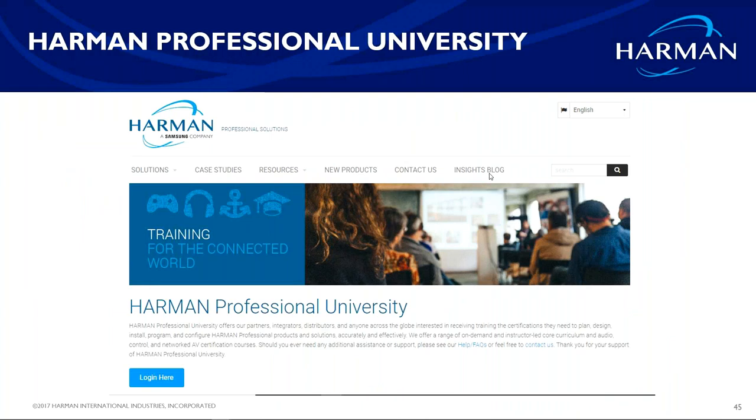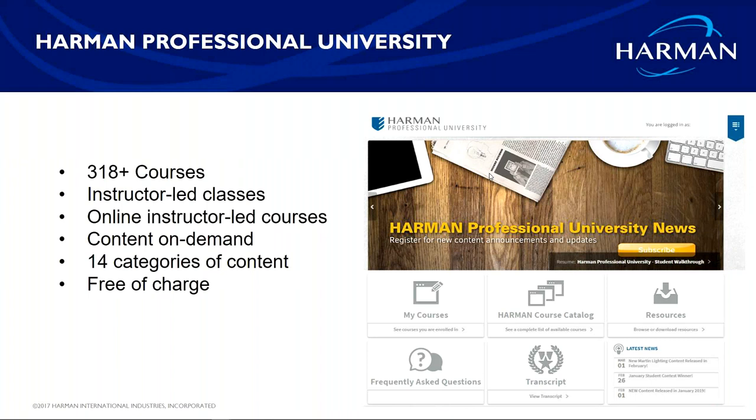Harman University: if you haven't heard about it, we have over 300 courses that are completely free. We have BSS training, Crown training, ZonePRO training, AMX training, and JBL online courses — including line array training. Once things open back up, we'll return to instructor-led, certification-granting courses. Those certifications enable you to purchase more of our higher-end products. I'm about 200 courses in on the 300 myself.